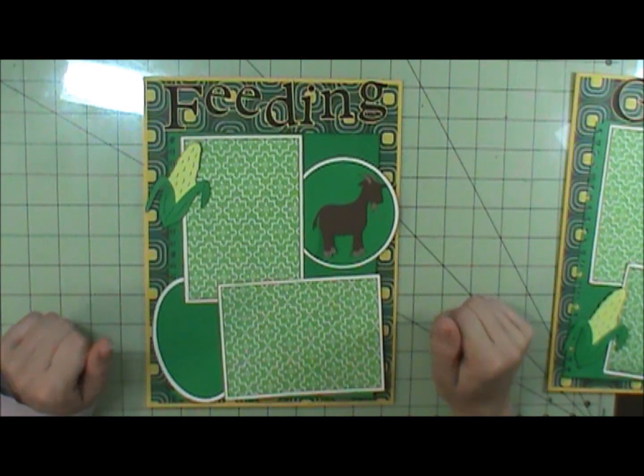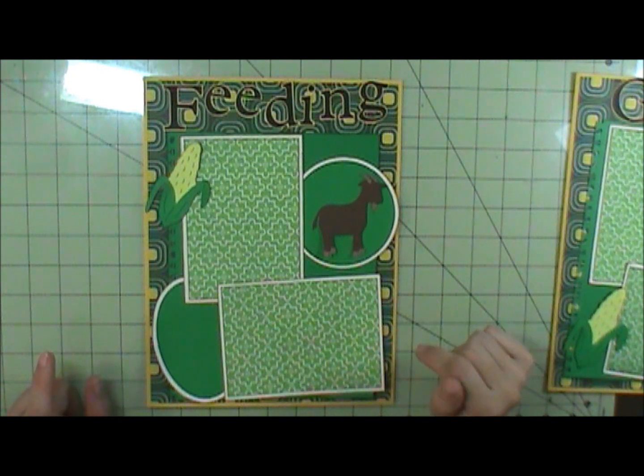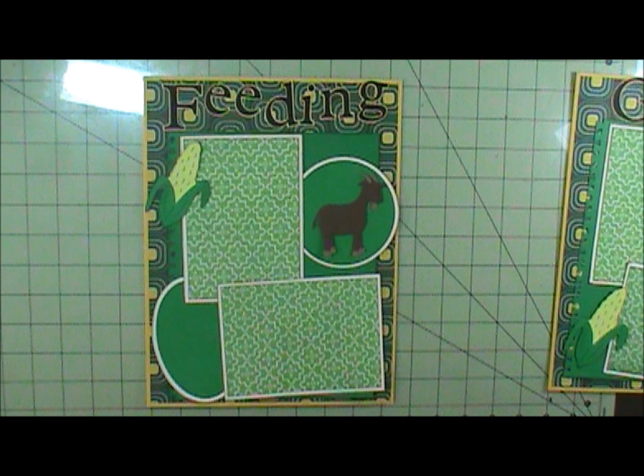Hi everyone, this is Annette, welcome to my scrapbooking corner. I'm going to do another Oncadonna's Farm layout. We haven't gone yet — we go in two weeks — but I'm trying to get ahead of the game.